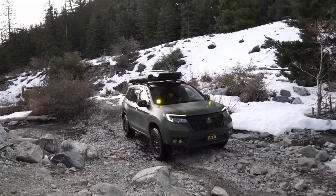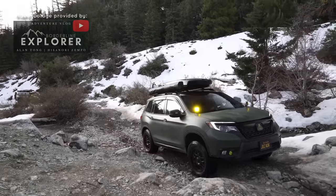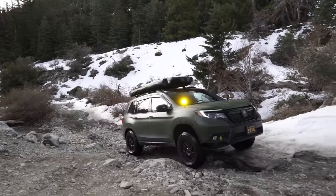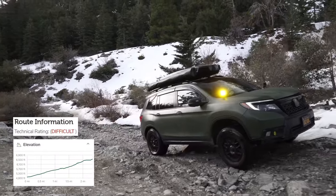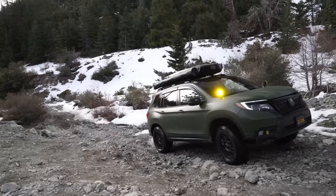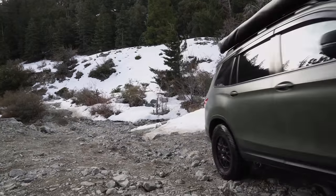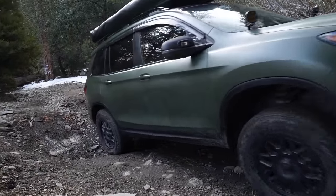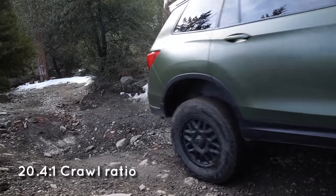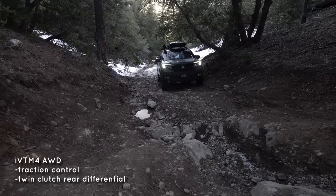I want to take this moment to give big thanks to Alan and Nori from Borderline Explorer for providing all this amazing video footage. Here we are at the Coldwater Canyon Trail — this is considered difficult for four-wheel drive vehicles. The mid-size Hondas are all-wheel drive vehicles on the more capable side.